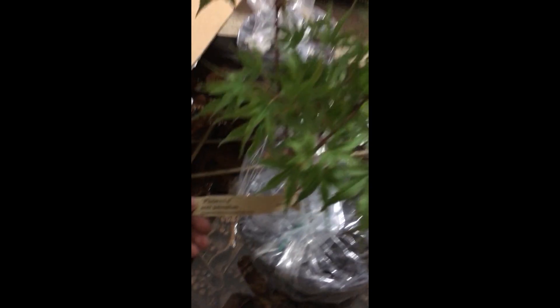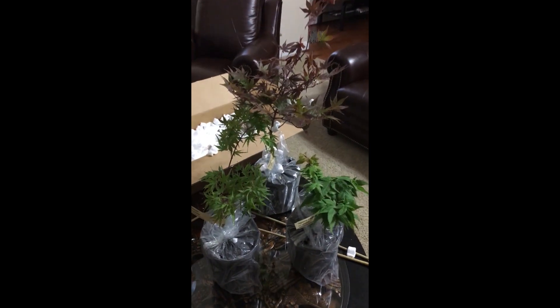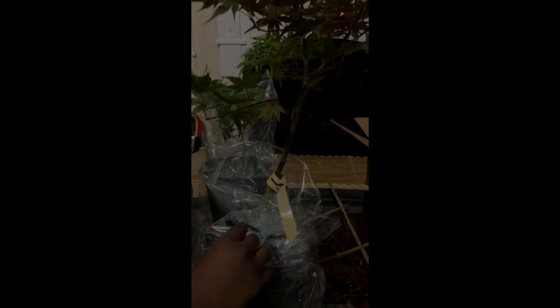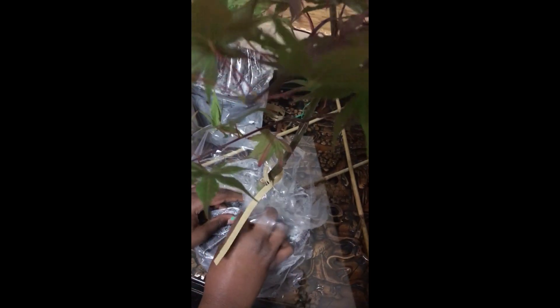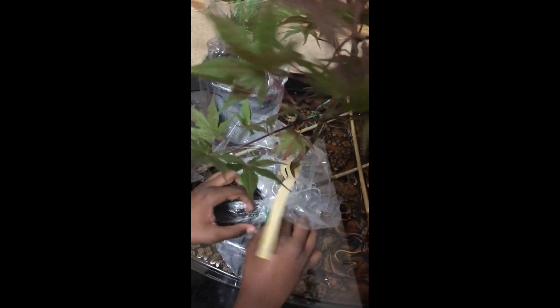I personally like all of these trees and I would love to hear your thoughts. But that's going to be all for now, guys. Don't forget to subscribe, like the video, and tell me in the comments what you liked about it or any constructive criticism. Everything's appreciated. Goodbye!